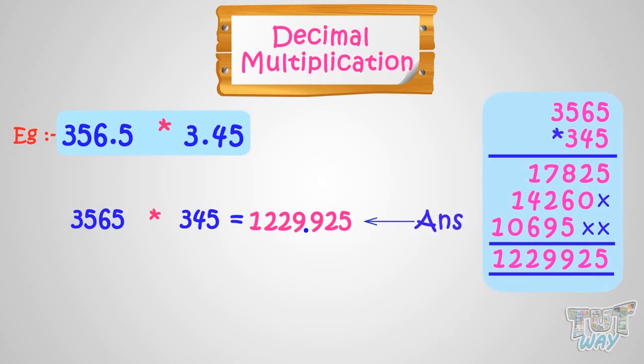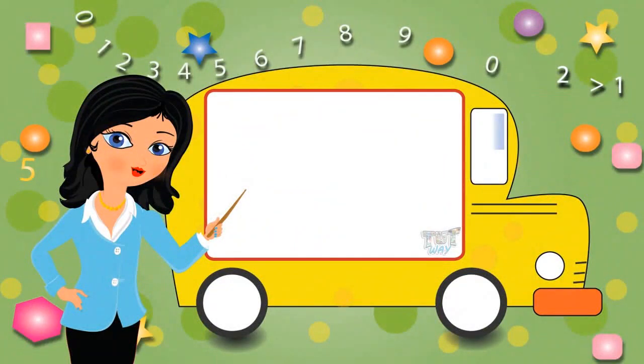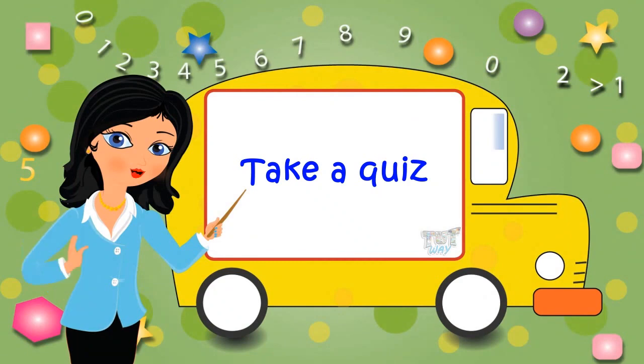We can put commas too, after 3 digits from right in the whole number part. We pronounce it as 1,229.925. Today we learned how we can multiply decimal numbers with whole numbers and decimal numbers with decimal numbers. Now go ahead and take a quiz to learn more. Bye-bye!